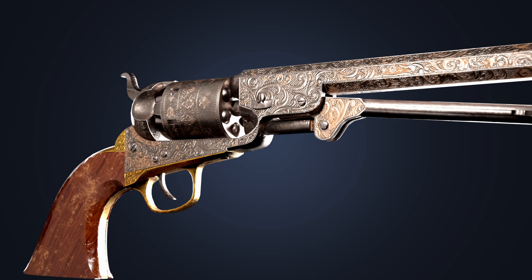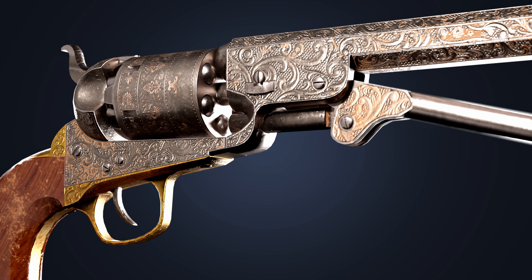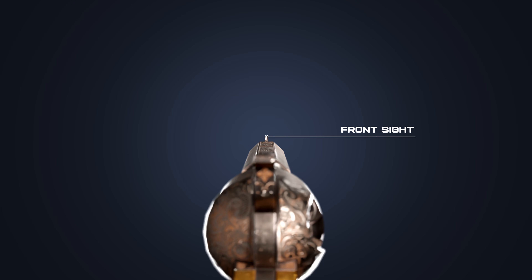As the loading lever is pulled down, it pushes the rammer forward to press the bullets firmly against the gunpowder, creating a seal. Aiming is done with the help of a front sight, and it has an effective range of up to 225 feet.